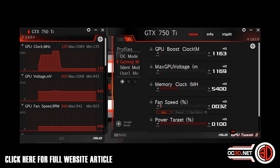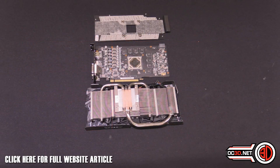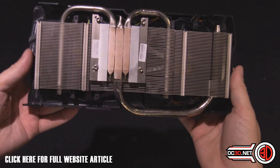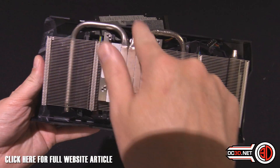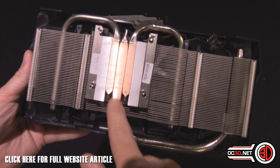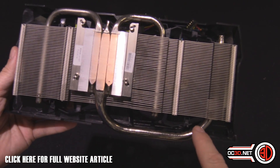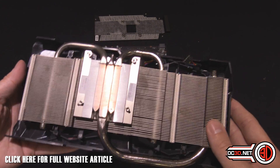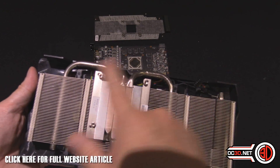With it all naked, first things first we'll take a look at the back of the cooler. You can see the two 8 millimeter heat pipes on this side, the single 10 millimeter one here — obviously the largest one — and this carries the heat the furthest away from the card.